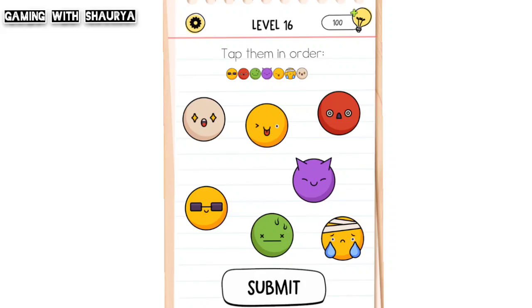Please subscribe to my YouTube channel, Gaming with Short Formos Solutions. Brain Test All-Star Level 16 — tap them in order. We are given a sequence and we have to tap in that order.